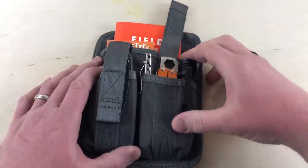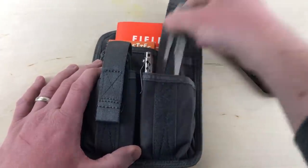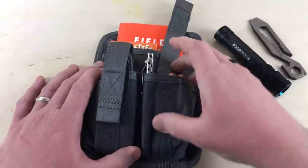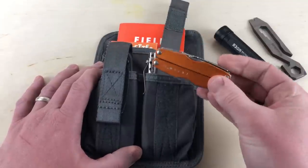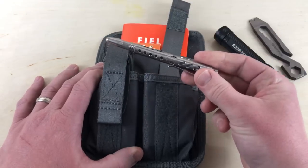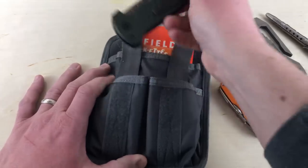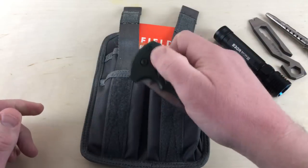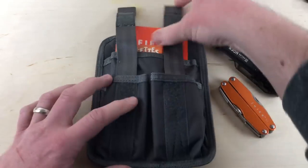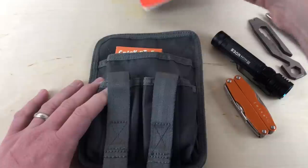Let me show you a couple things you can put in here. In this section I've got my Olight flashlight, a Griffin pocket tool, a smaller multi-tool — this is the Leatherman Juice S2 — and a Zero Hour Pen. Over in this pocket, I've just got one item: the 06 Auto from Gerber. In the back pocket, I've got some field notes so I can jot down some notes.